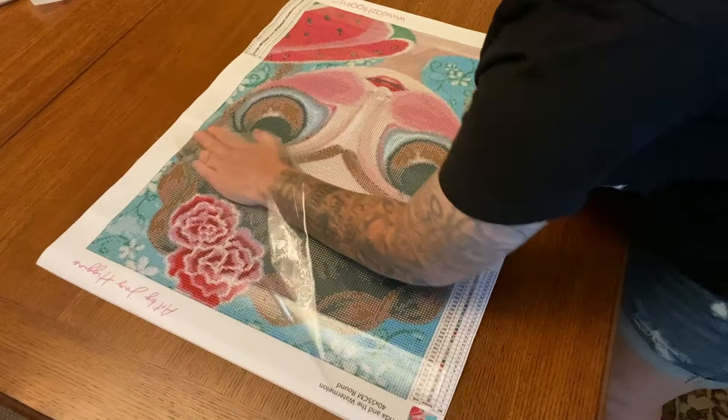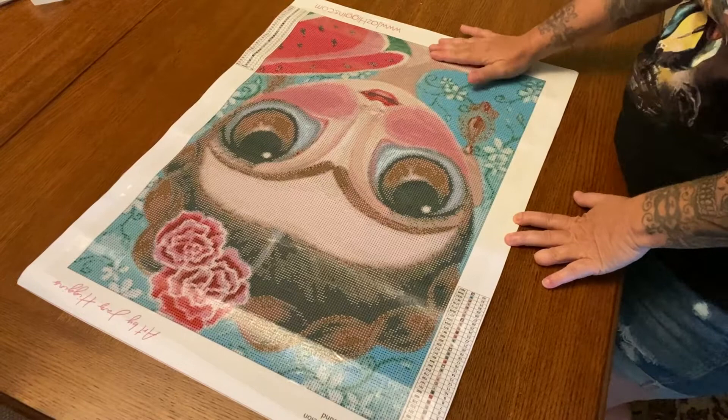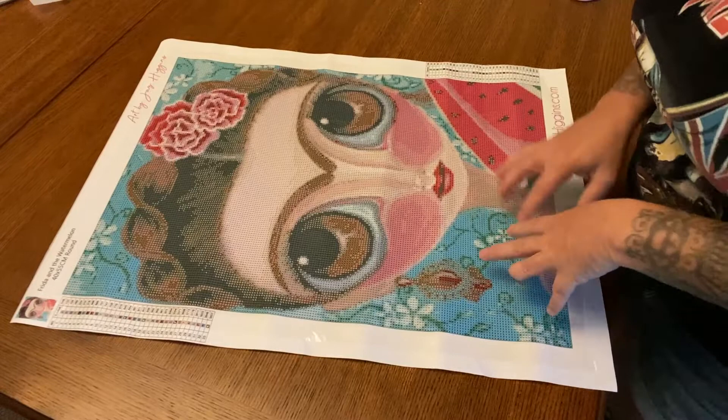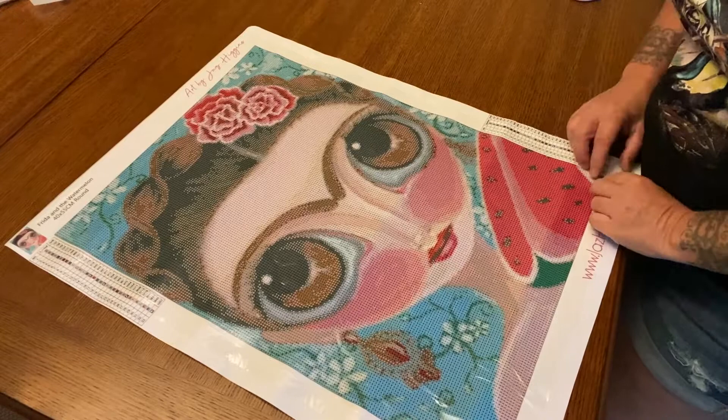I follow her on Instagram and she'll post when there's a new diamond painting, but every so often she'll sneak one in, so I'm kind of wanting to message her about those other two because I can't stop thinking about that little skull couple on the beach — so cute. Anyway, focus — this drill field is so amazing. There are 33 colors in here, no ABs, but I don't really think it needs any. The drill field is really really clear — her big old eyes right there.